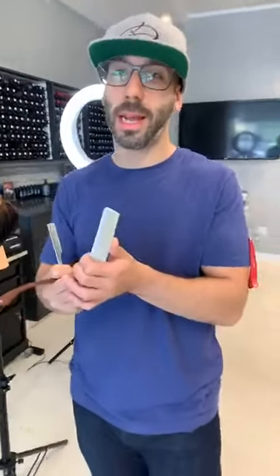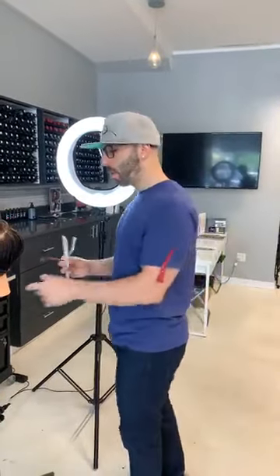I encourage you guys to ask questions. My beautiful wife — our due date for the baby is less than three weeks away — she is behind the camera so you guys can ask questions. She'll say the questions to me so we can interact. I'd love for you to ask questions about this type of haircut or anything haircutting related. If there are any students watching live now, welcome — let's get rolling.